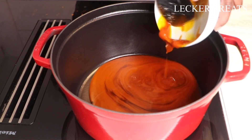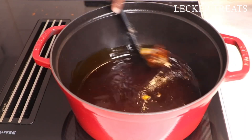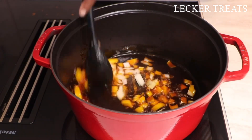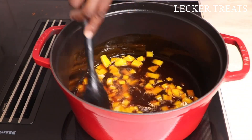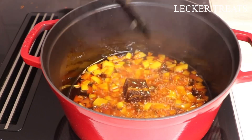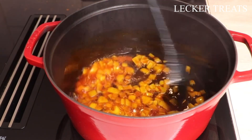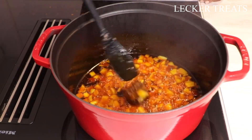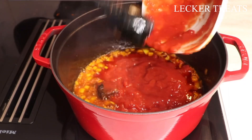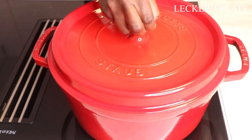Now we start the stew. Heat palm oil on medium heat and fry the stock fish to release its flavor into the oil. Add about three-quarters of the chopped onions and sauté until they begin to caramelize. Then add the chopped tomatoes, mix everything well, and allow it to cook until the water reduces considerably.